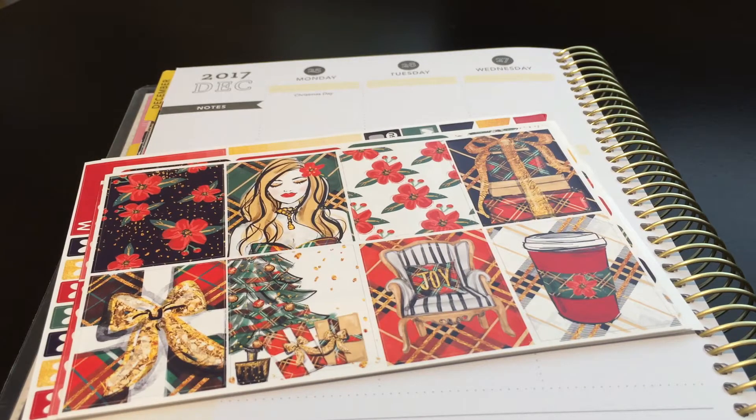Hey guys, I'm back with another budget plan with me. I'm in my Recollections planner and this week I'm using a kit from Brandy's shop - her shop is turning over to Danny Faith Designs. She has her own website but also an Etsy, which I think will be going away. Her kits are like a dollar per sheet, so they're super affordable - you can get them on that or glossy. I totally believe in her shop for budget planning; it's totally awesome, even for regular planning.